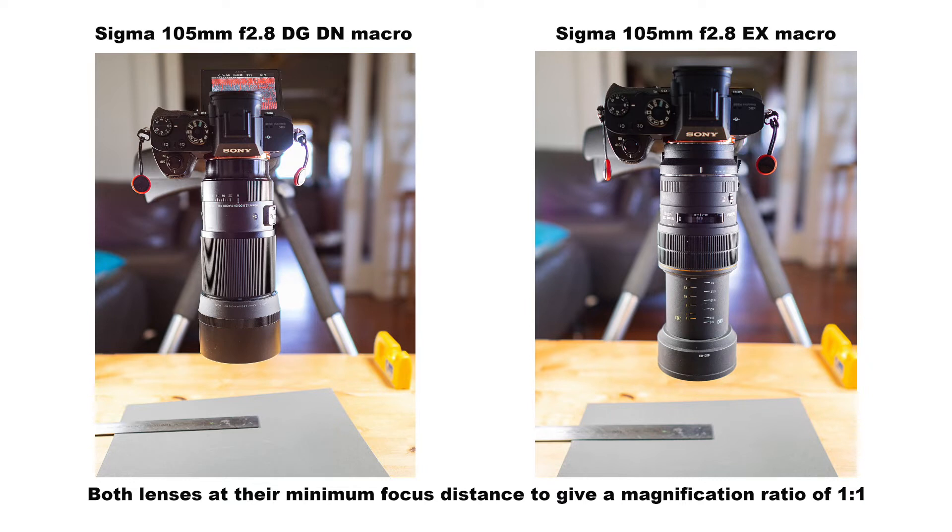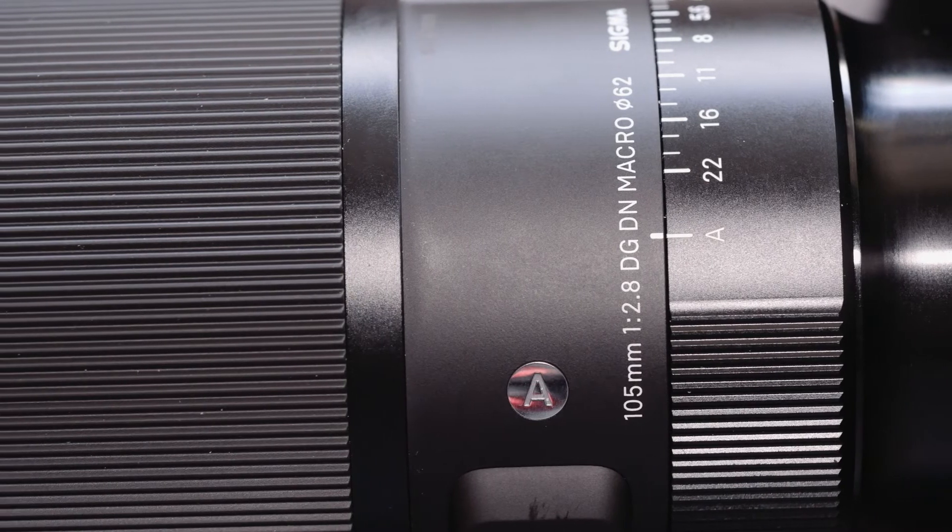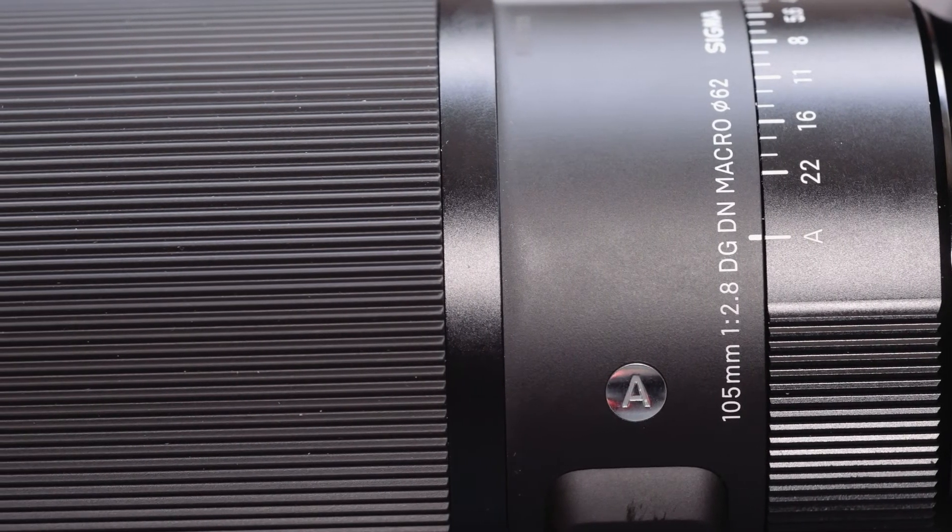The large ribbed focusing ring is of the fly-by-wire type. There's no pulling it back to engage manual focus, so consequently there are no hard stops when you turn the lens. There's no feedback as you focus other than what you see through the viewfinder or EVF. Macro photography is one of those areas where you use manual focusing a lot, and using the DG DN is not a very pleasant experience in manual focusing terms.